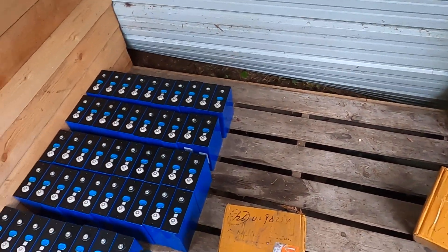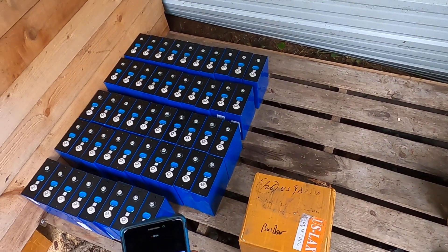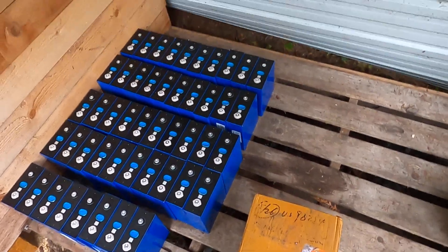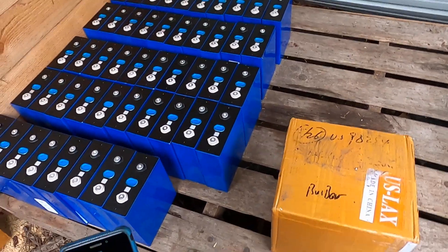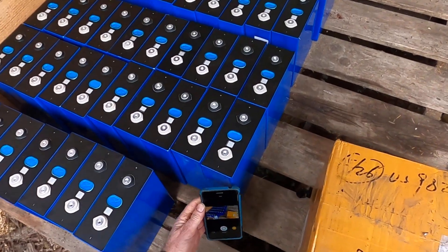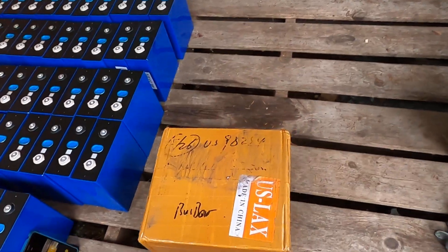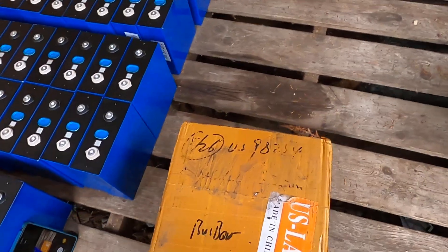Hello again, YouTubulars. Back on the Metagrid with Darkstar. I've got a quick tip when you get your cells from Amy at Zuba or Luyan Shenzhen about where your bus bars might be.